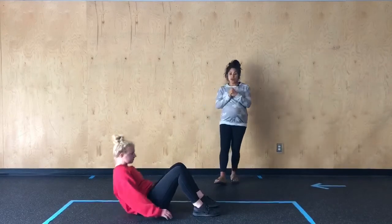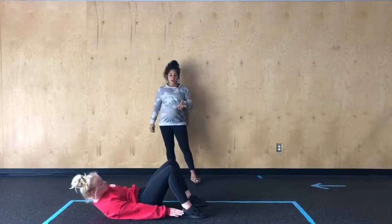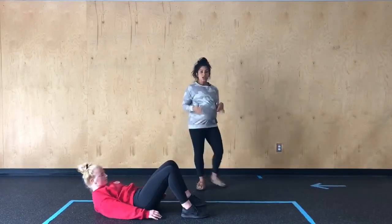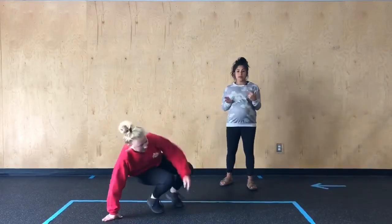From there, we're going to go into the alternating heel touches. This is setting up with feet planted and then from here, she's going to move side to side reaching for those heels. So you're going to get a little core action back to back with those sit-ups and those heel touches.